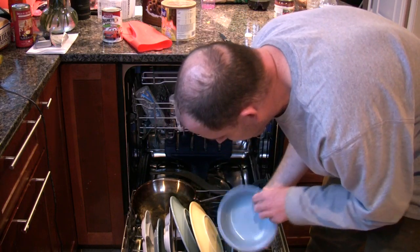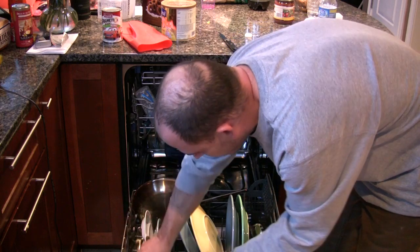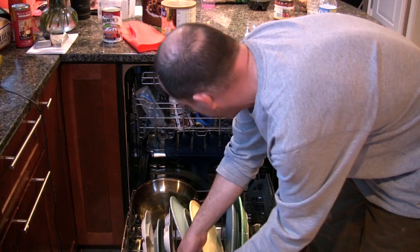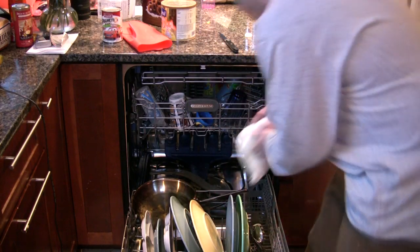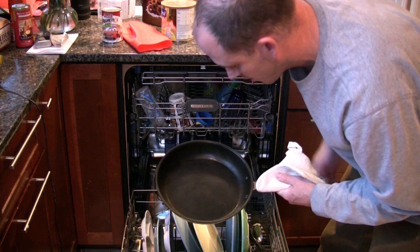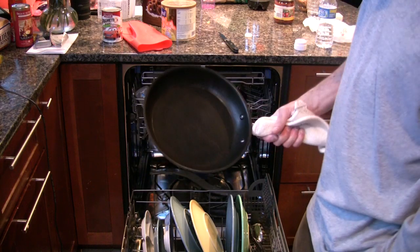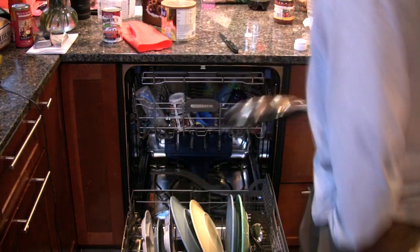Look at that. This is going to be the real test, but I can't pick it up yet — it's quite hot. Absolutely flawless. If you remember, I scrambled some eggs in this and let them dry up. Thank you. Thank you very much.